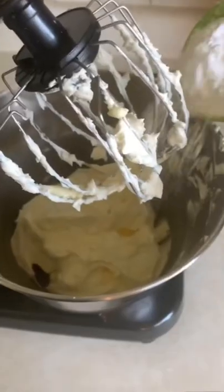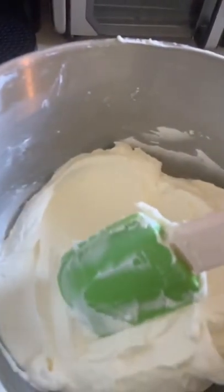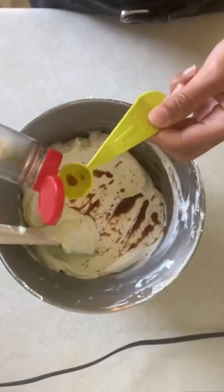Whip the butter on high speed until it turns white, and then slowly mix in one cup at a time of your icing sugar. Once you have super fluffy white buttercream, you can now add your vanilla and a splash of cream.